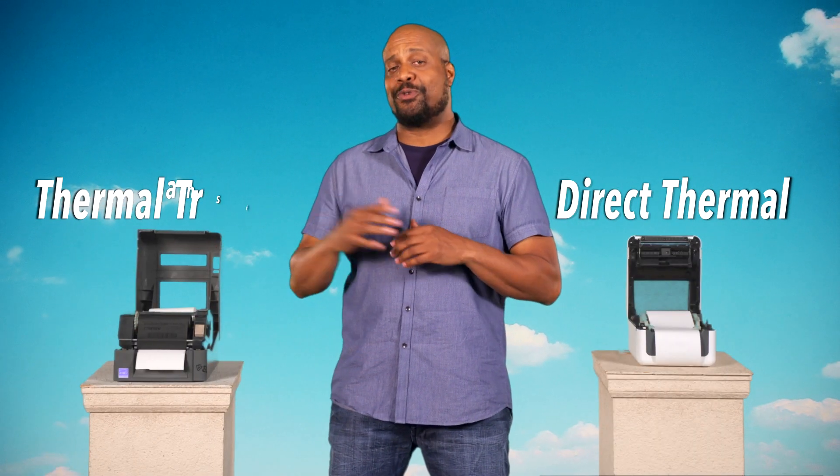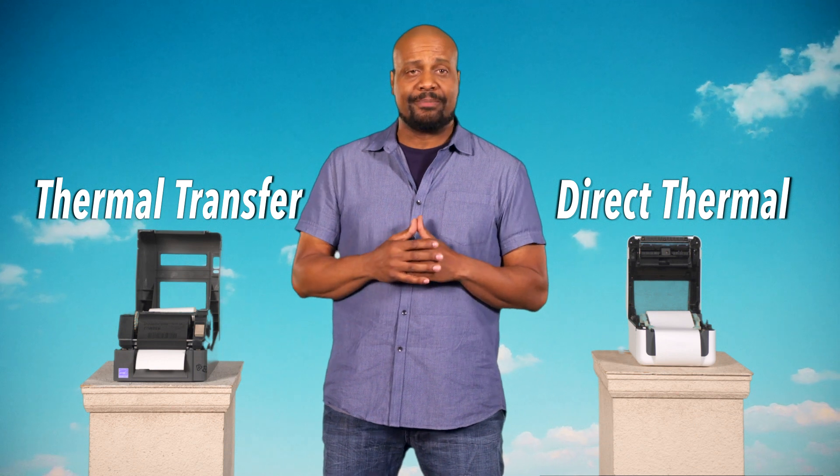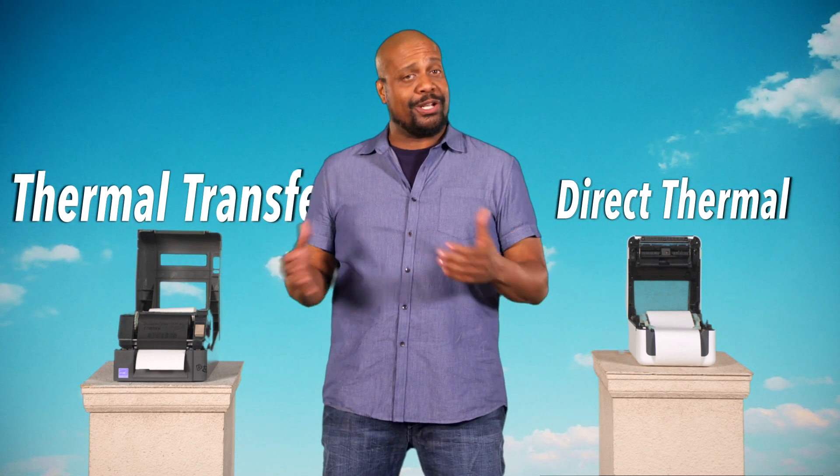Direct thermal and thermal transfer printers both use a thermal printhead that applies heat to create the markings. But there are some key differences between direct thermal and thermal transfer — let's roll through when you would use each.